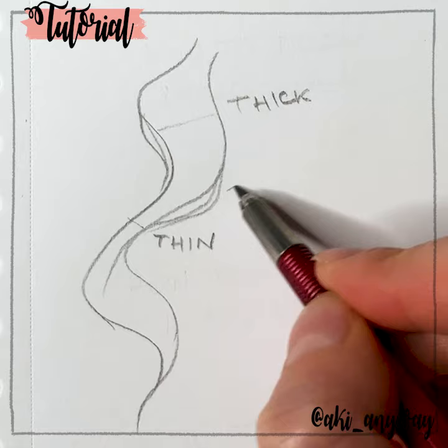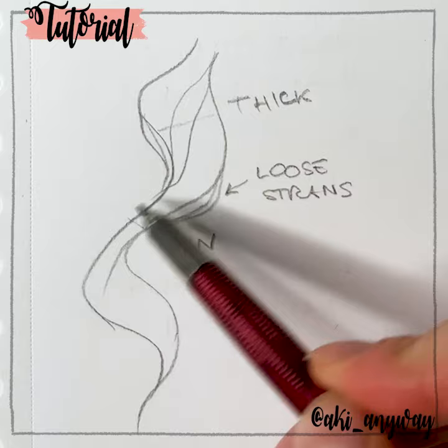I then add some loose strands of hair around to make it more natural. As a detail, I add some lines in between that loosely follow the main lines on the outside. You'll get a nice effect if you draw them in pairs.